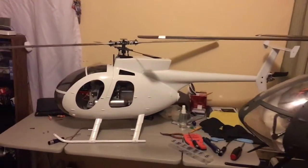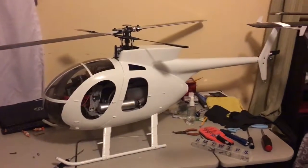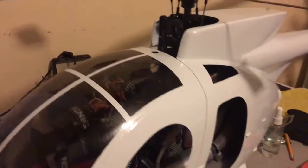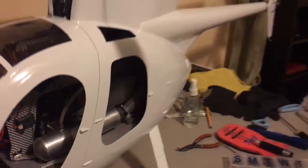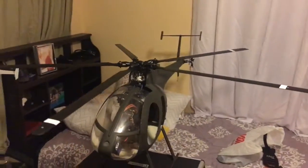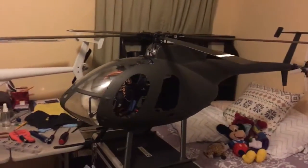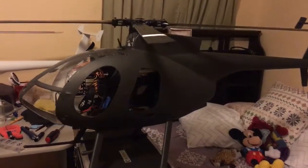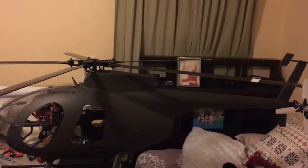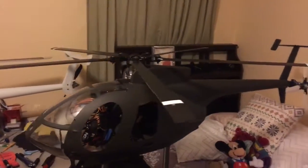And here's his little brother — the 500 — and the T-Rex 600 nitro. Love how this lineup looks. Stay tuned as I will be finishing the build over the next couple of days. Thanks for watching.